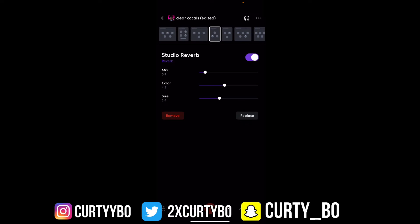Now right here we got that studio reverb. I like to throw on two reverbs because it just adds on and makes it sound dope. But you don't need two reverbs — this is just what I use.